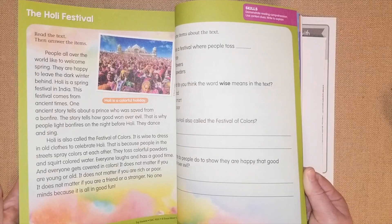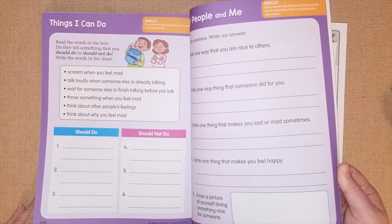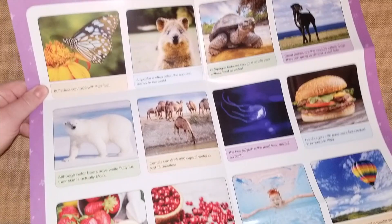Social studies covers map work, voting, how to use money, and what history is — things from around the world. The last section is SEL, social and emotional learning, where kids express their feelings. It's a very small section. Then there are all the answer keys, and in the back there's a fun facts poster board you could hang on your wall — things like 'butterflies can taste with their feet.'